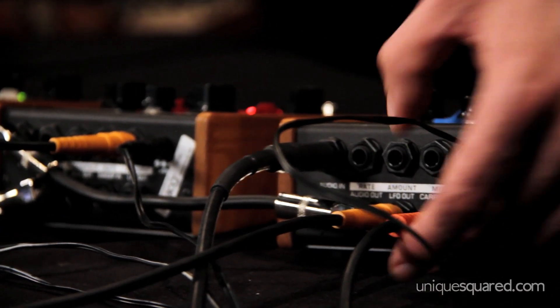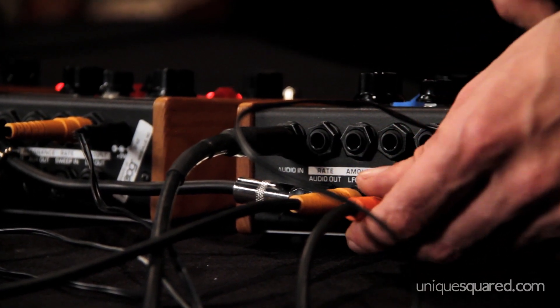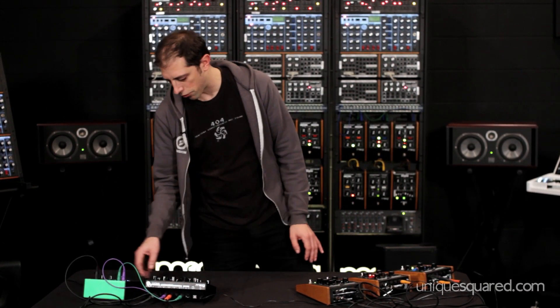The Moogra Fogra ring modulator has an output for the carrier oscillator that's giving it that ringing sound. You can take that voltage out of the ring modulator and plug it into any of your other effects with control voltage inputs for amazing audio rate modulations.